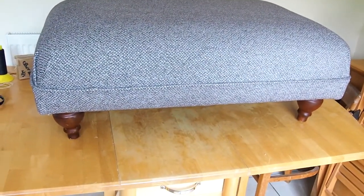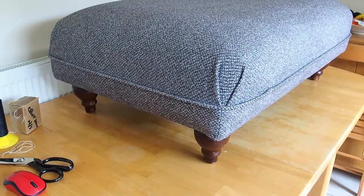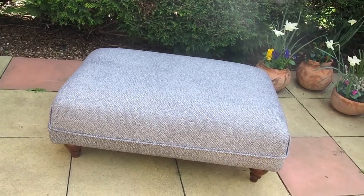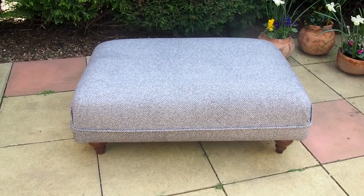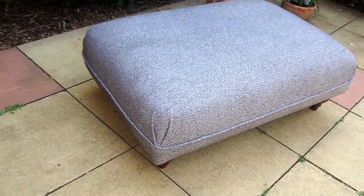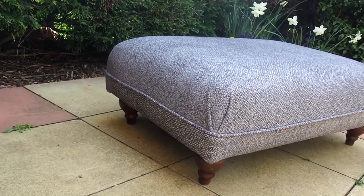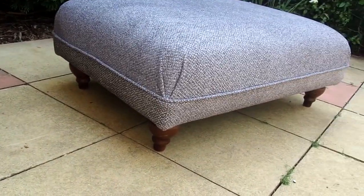Now we have one finished ottoman ready to go back to the customer. I hope you found this video useful. If you'd like to see more reupholstery or soft furnishing in a small space videos, please subscribe, like, and hit the bell to be notified. Thanks for watching.